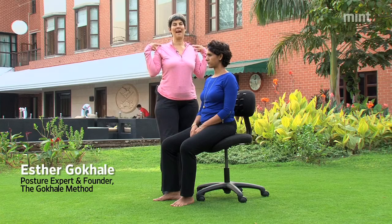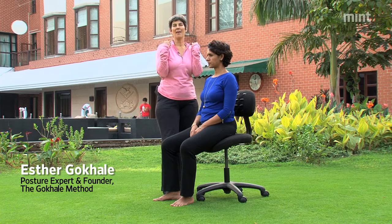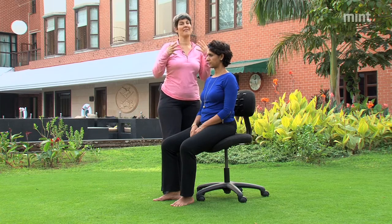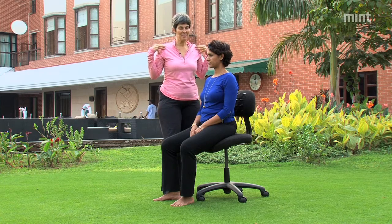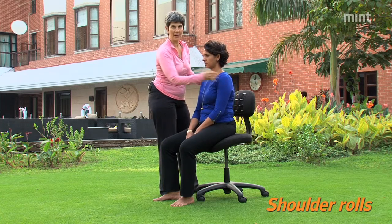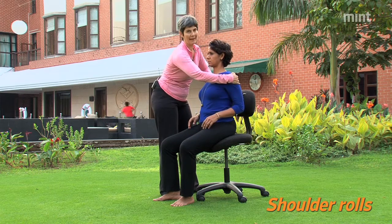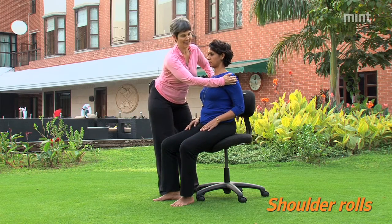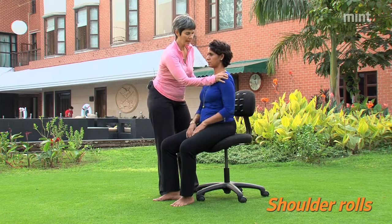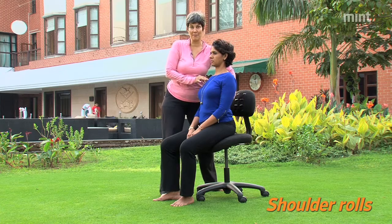If you have a habit of having your shoulders hunched forward, there are less and more effective ways of getting them back. So suppose your shoulders are forward, hunched forward. Here are a couple of ways you don't want to do it. You don't want to pull back — it's not practical, it's not healthy. You certainly don't want to arch your back to give the appearance of being upright.